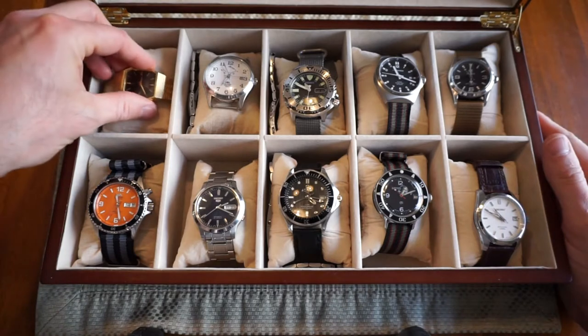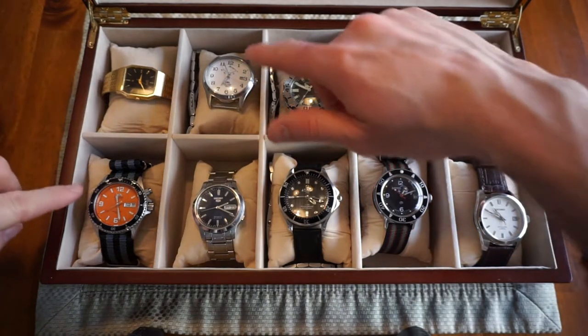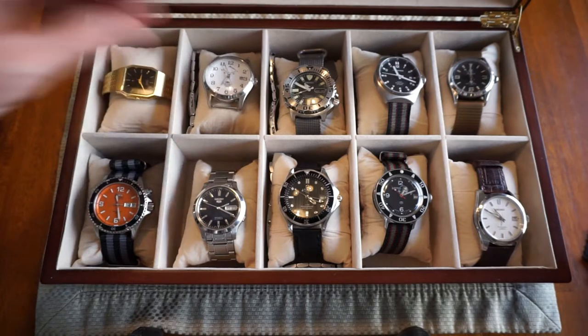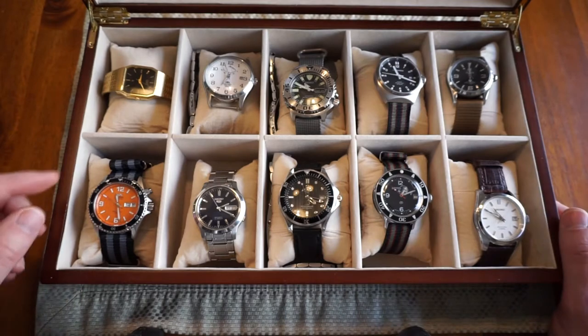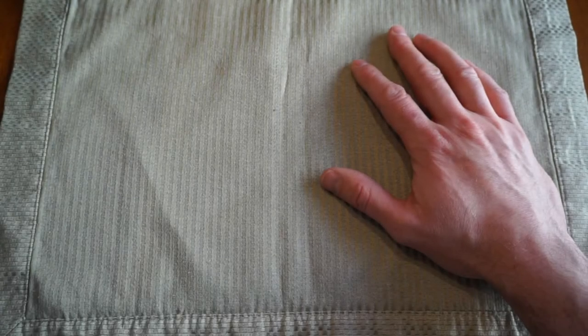Here's the watch box again — collections within my collection. As you can see, I have two Orients, three Seikos, two Alphas. Looking at divers, I have one, two, three, four divers.